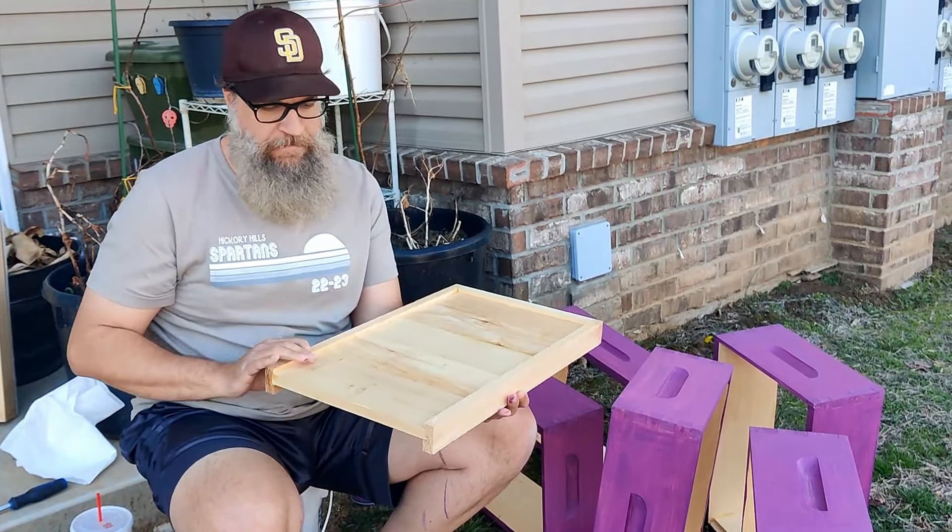We've got swarm traps built and ready to go out in case we mess up on our splits and they still swarm, so we can catch them and hopefully put them back where they belong. We've got some splits planned — we're going to get Topaz back, we're going to get Jade back, we're going to expand into Amethyst, and then we'll have six hives working.